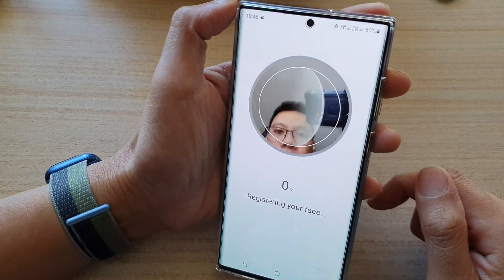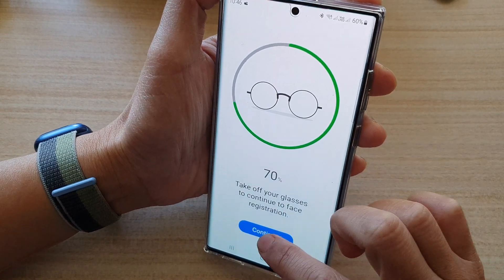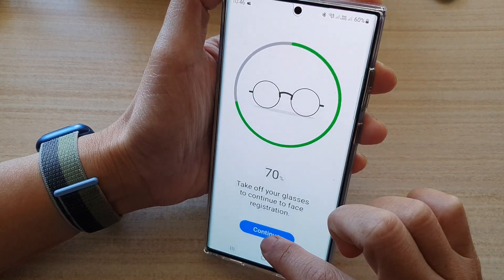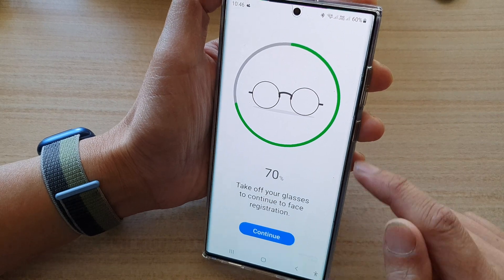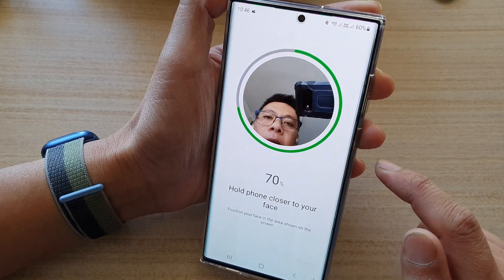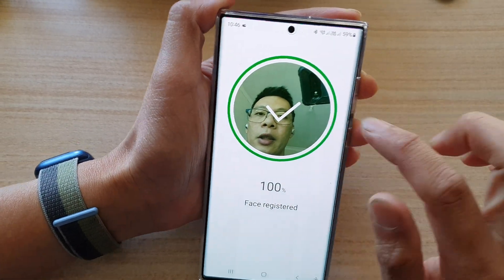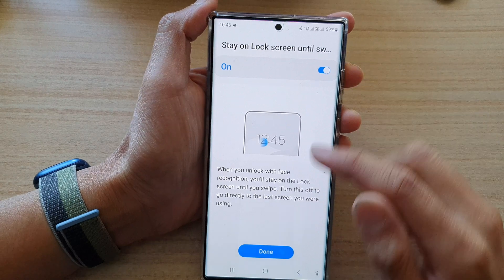Now it scans your face. So you need to kind of look around in the circle. If you are wearing glasses, just wear your glasses while you're doing the face recognition. After the first scan, you need to tap on the Continue button to scan for the second time. Just look around in the circle at all angles and then tap on Done.